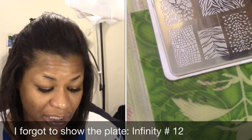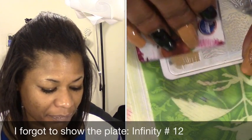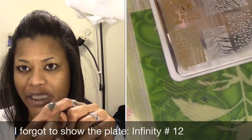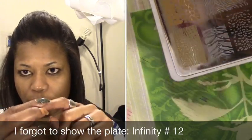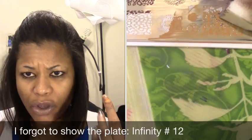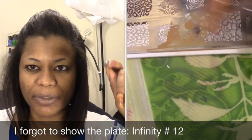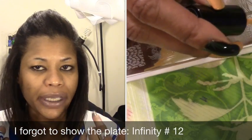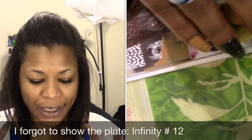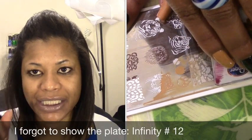Unlike the Sally Hansen LED gel polish, when I put the KISS gel over some regular polishes and base coats, it would literally bubble up — like it was going to just come right off — and that happened immediately. I had previously applied this over just a regular base coat, but I used the base gel and top gel when I had the split on my thumb and index finger, and it worked fine.